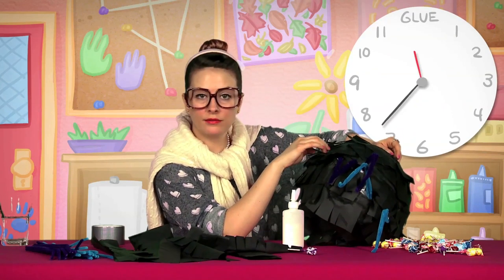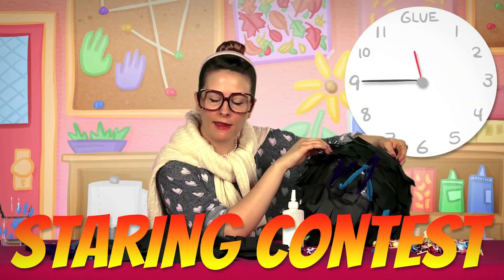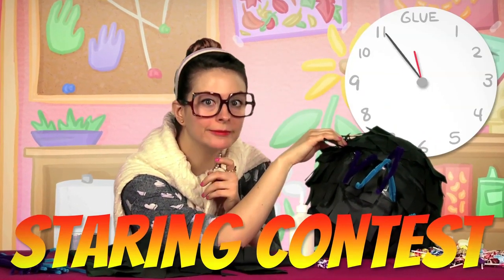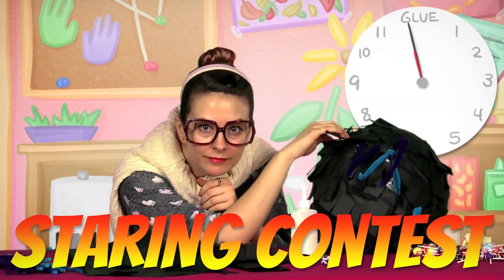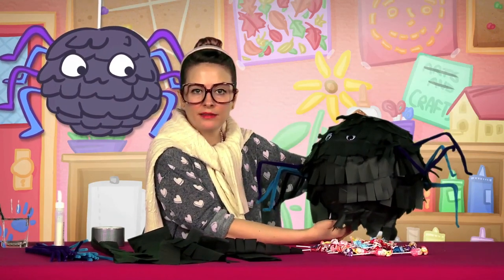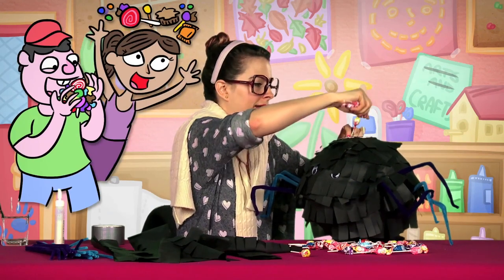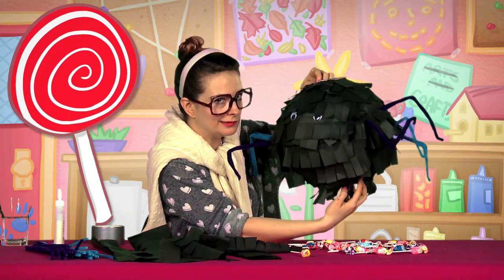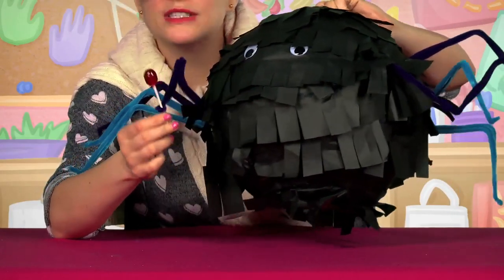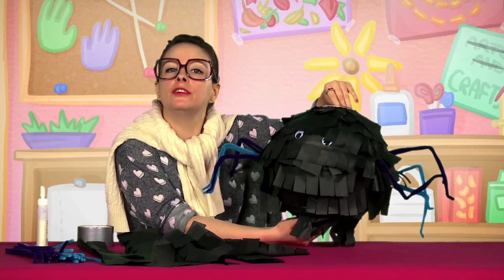We gotta wait for the glue to dry. All right, let's do the most fun part — let's stuff this little spider full of candy. And later when we bust the candy out we'll stuff ourselves full of candy — that's my favorite part. There you go, I hope you like lollipops. You know what, I'm just gonna stuff them all in. Look at this guy — busted open, candy comes out. It's the best craft ever.